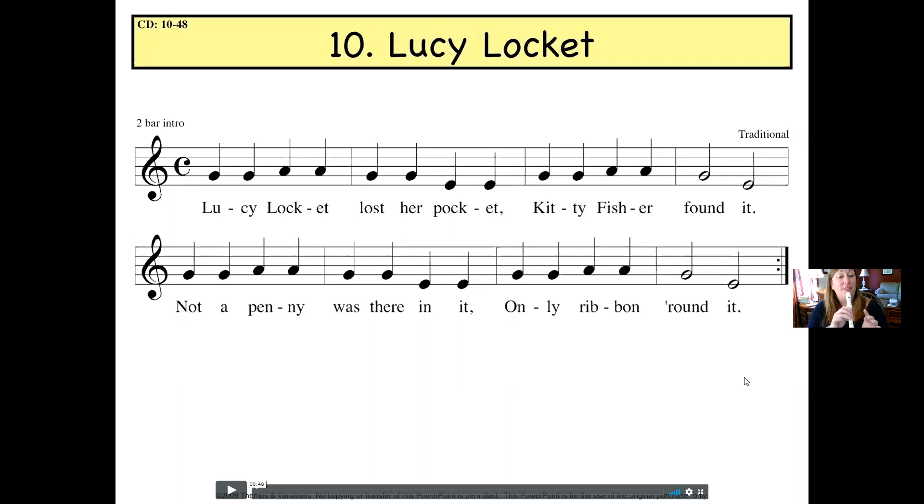Remember that there's left lip — so your left hand's closest to your mouth. One, two, ready, go.